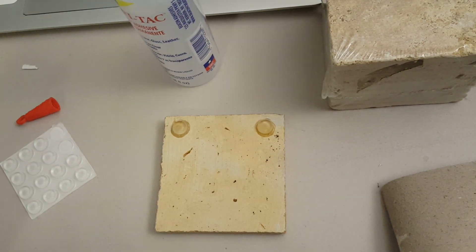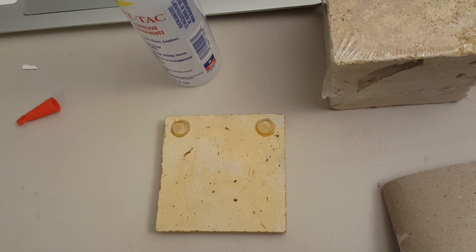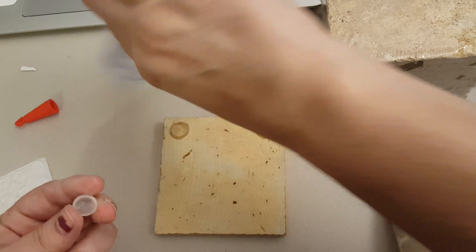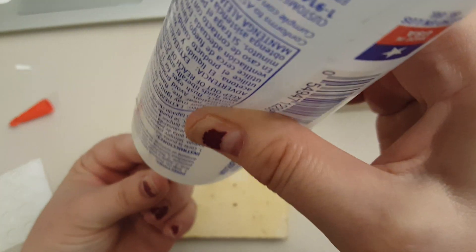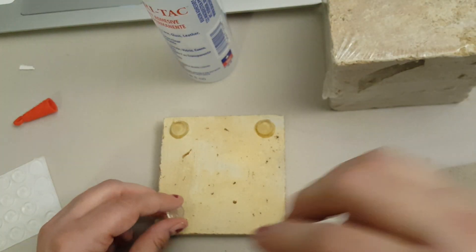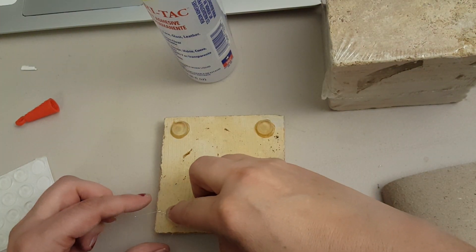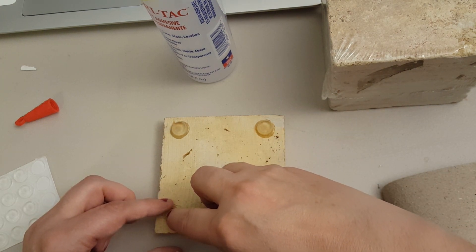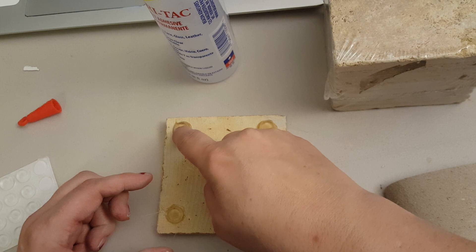You don't have to put the glue on there. I just wanted to try it out because I have been using the glue a lot and I don't really like it. These feet are really sticky, so you don't really have to use it. I just wanted to test the glue out and see how it would work on here.